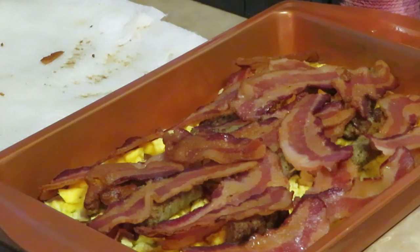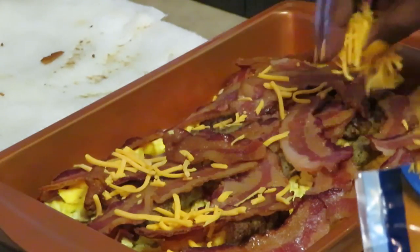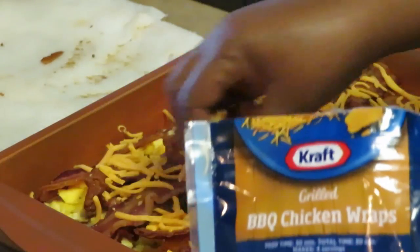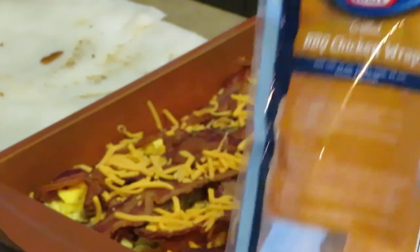So you guys saw how I did it — a layer of biscuits, a thin layer of cheese, the eggs, the sausage, and the bacon. I don't really know what to call this — biscuit casserole? Whatever, it's breakfast! Now I'm gonna do another thin layer of cheese on top. You guys will see how it all comes together.